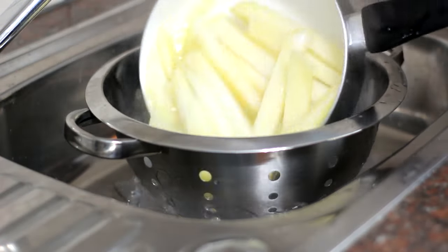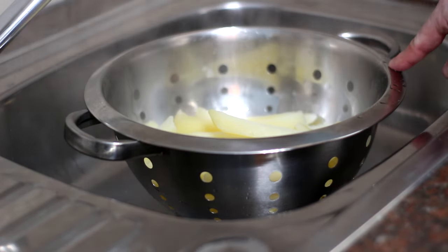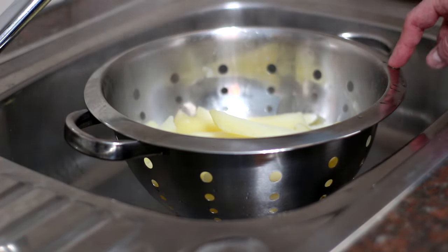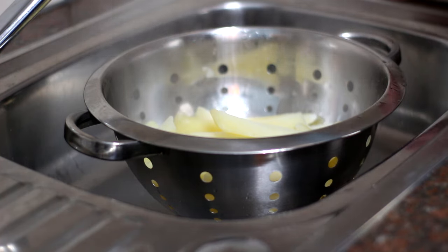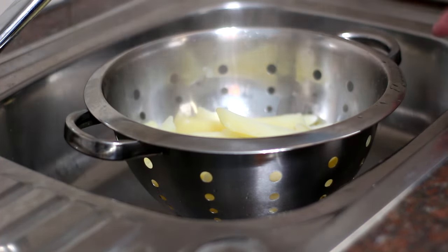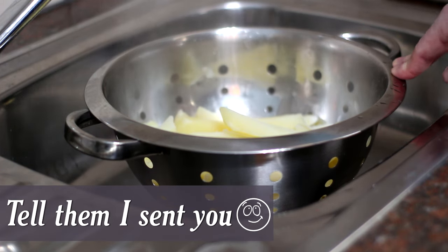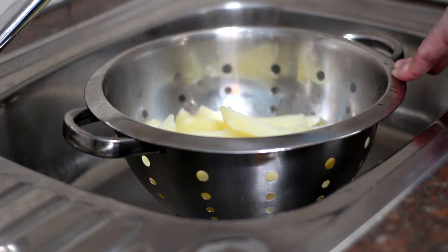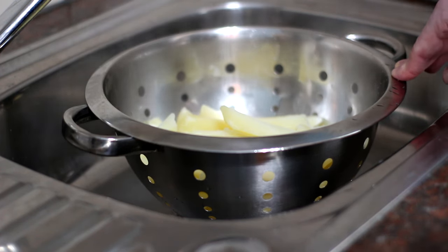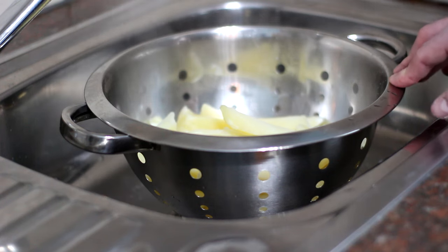Drain them through a colander. One of my subscribers mentioned they have this exact same colander — small world! They have a really good channel called Two Takes — I'll leave a link at the end. They do film reviews with really good editing and a magnificent hand-drawn banner. Go check them out and tell them I sent you.